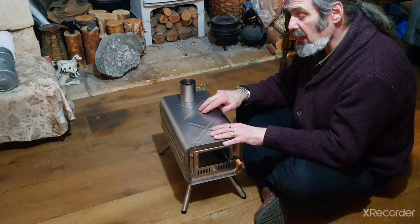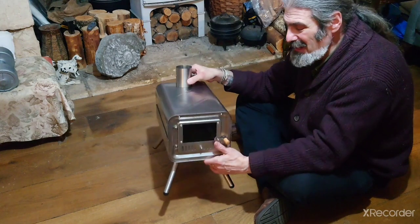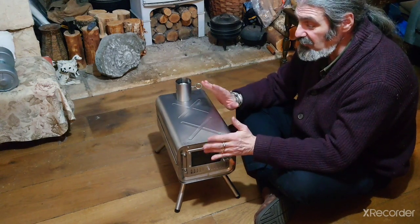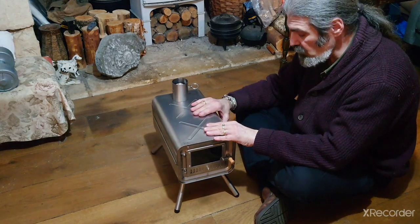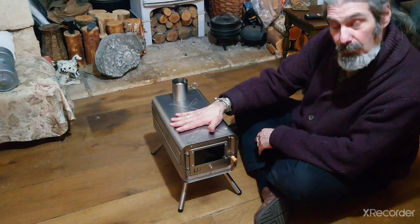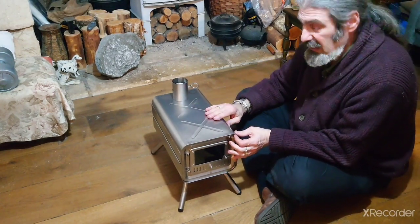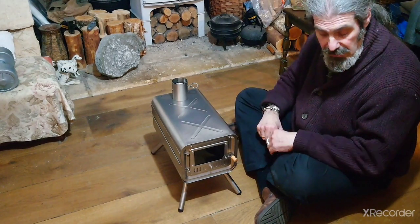There are X shapes embossed on the top and the bottom — that embossed shape helps prevent distortion. However, titanium sheet metal will distort a little bit when used; that's unavoidable. But this is fairly stable and, especially with the curves on the top and bottom, it looks like it's going to hold its shape well and be good to cook on as well as keeping the tent heated up.